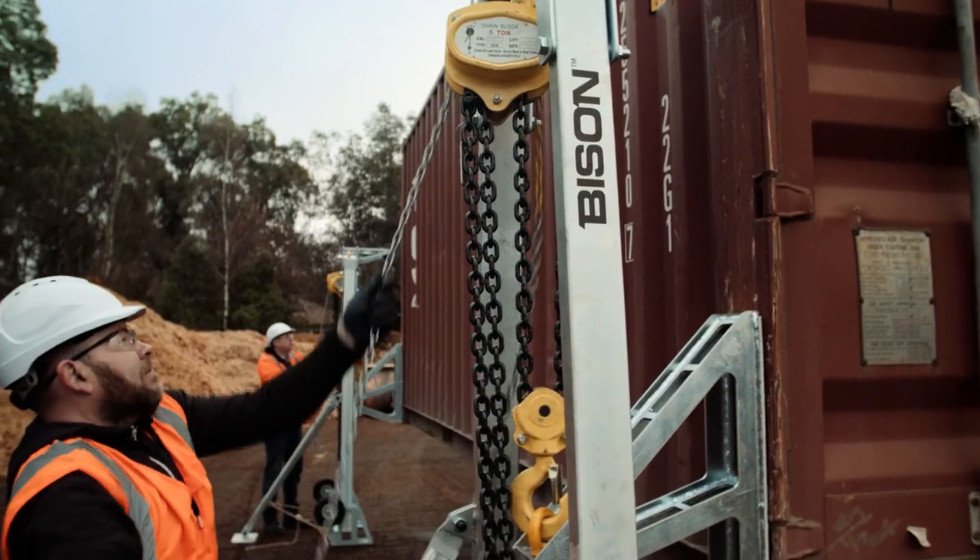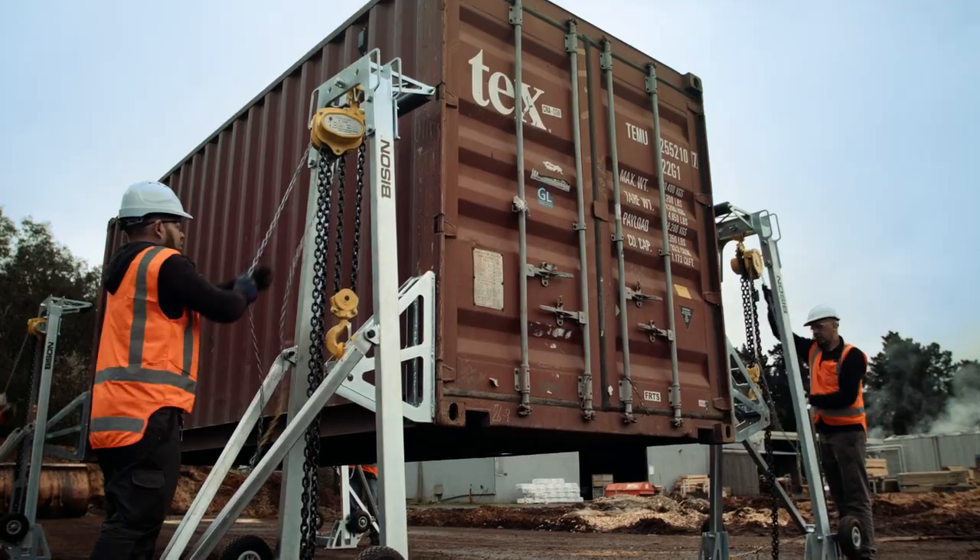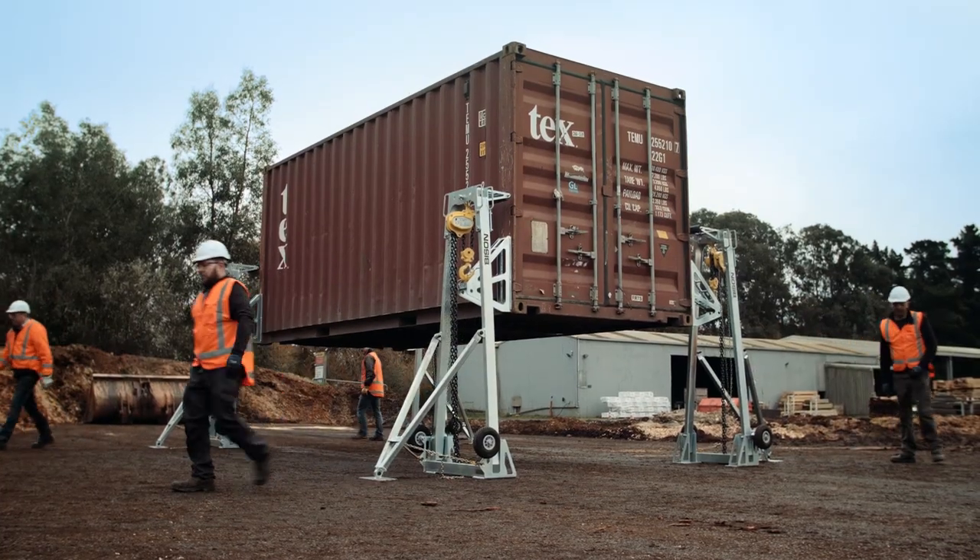And that's all there is to it. When the goal is to get the job done, the Bison C-Lift M-Series is the right equipment for the job.